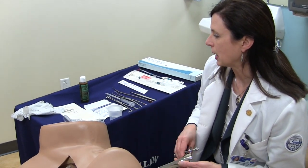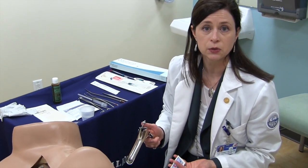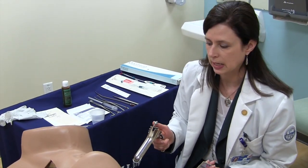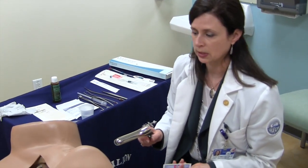You can use either a metal or a plastic speculum. We prefer the metal — it's a little bit easier for insertion and it's nice and stable. Typically a medium size for either a Graves or Peterson is appropriate.